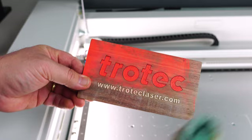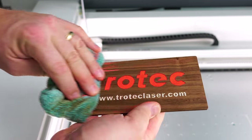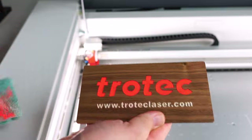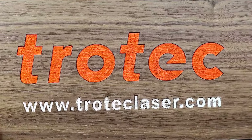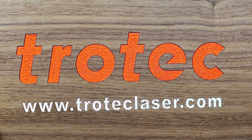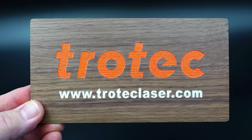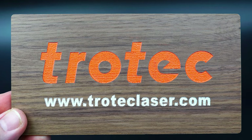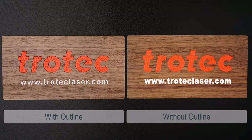Once finished, remove the material from the laser and wipe away any excess powder coating using a damp cloth. The powder coated color fill will produce an orange peel-like texture that looks outstanding. Here are both of the results side by side — with and without the blue laser outline. The color fill without the outline is not quite as sharp, but also looks good.